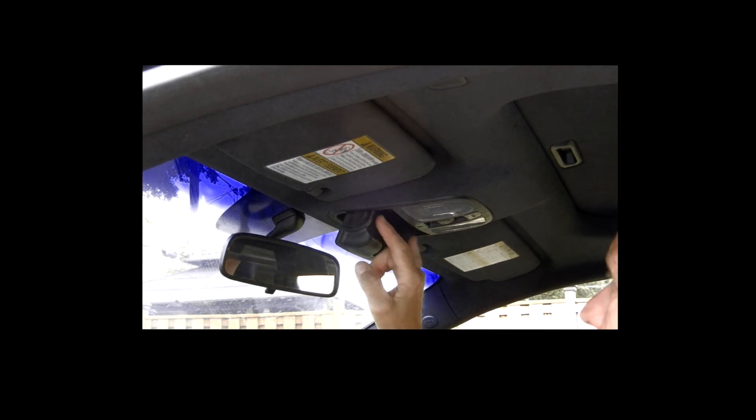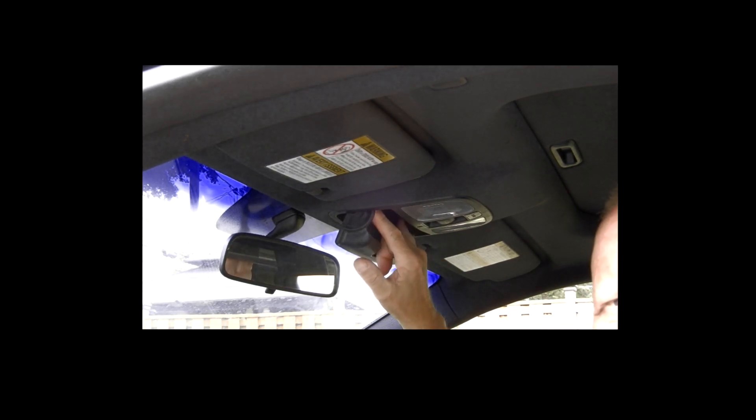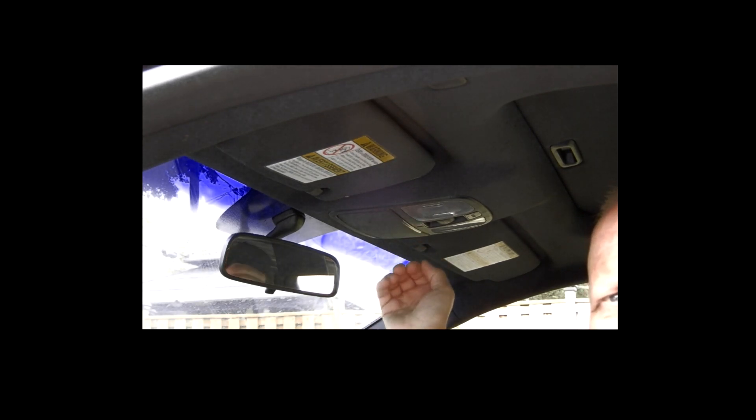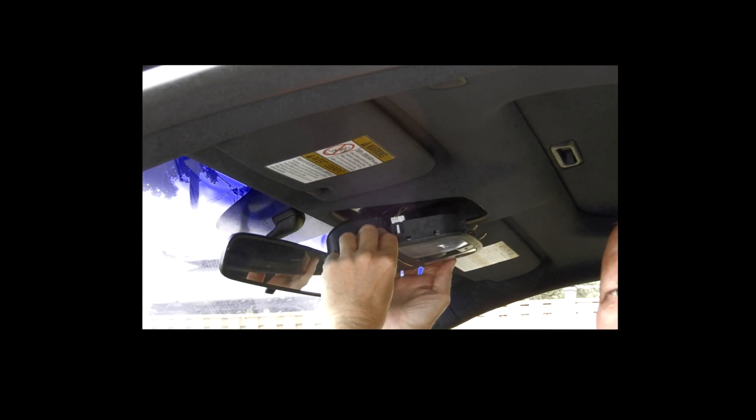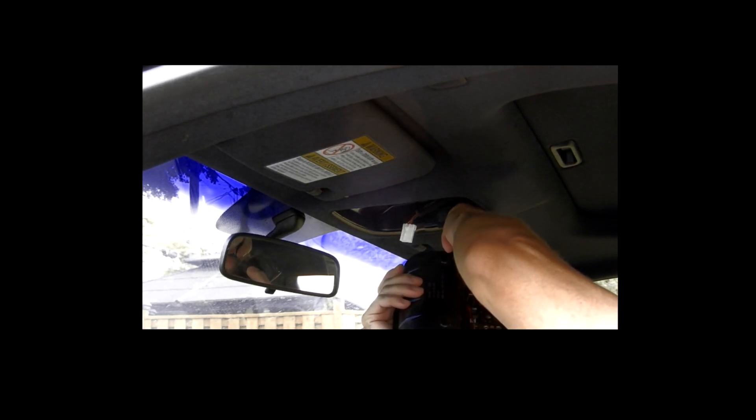Let's see if I can get this in here. It's already unscrewed. The screws are just right here in the sunglass holder. All you do is pull from the back, pop forward, unhook the clip, and disconnect the wire clip.